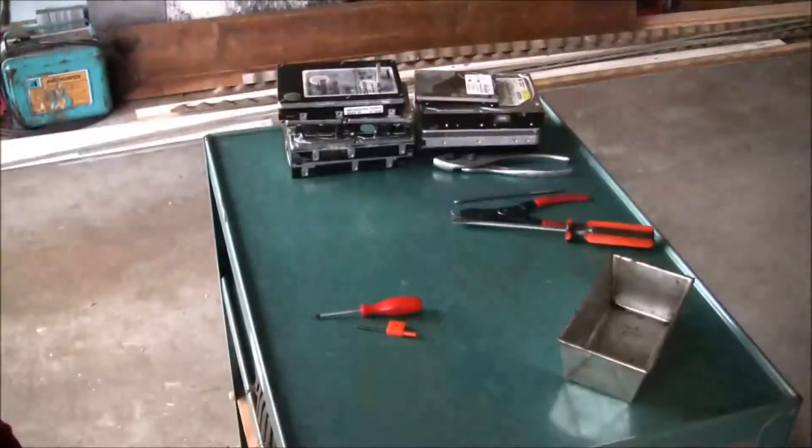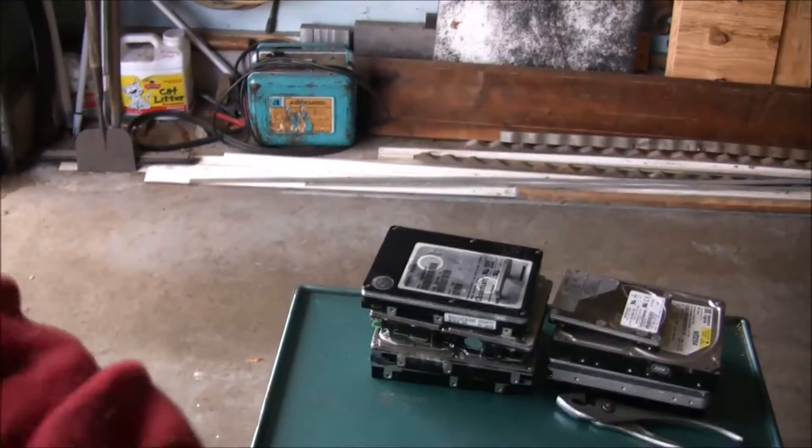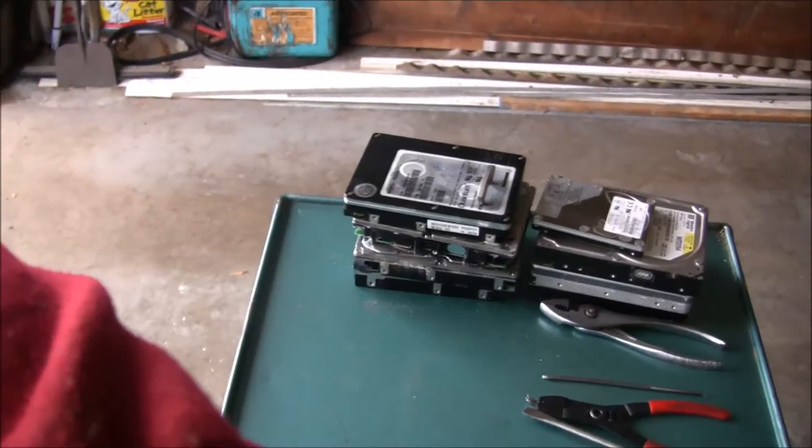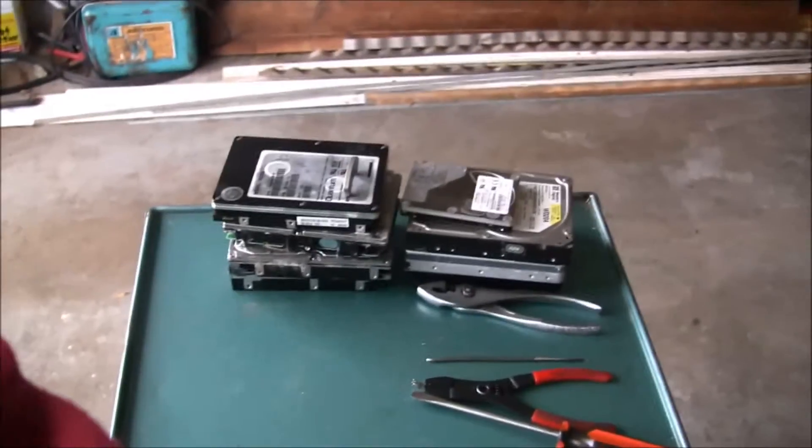I've got a little table set up here, moved my camera up here, trying to get in as close as I can.